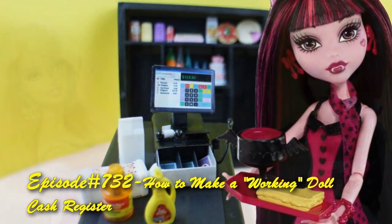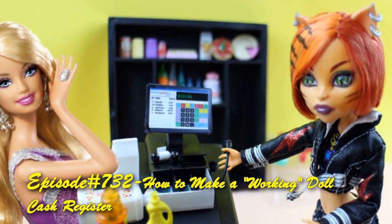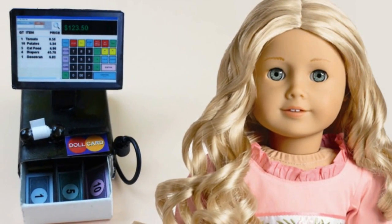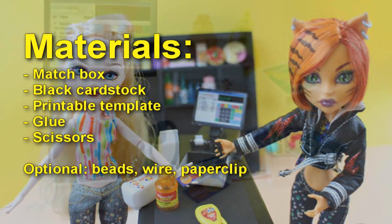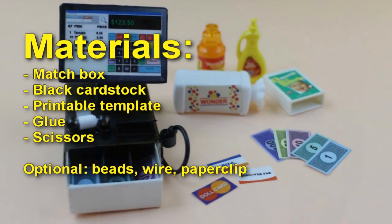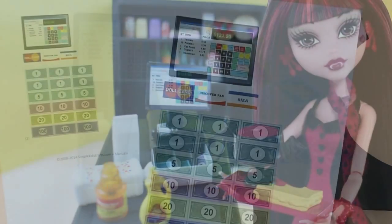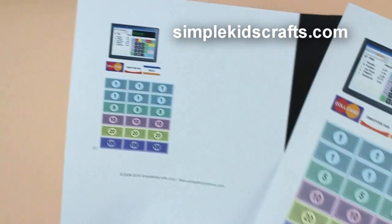Welcome to simplekidscrafts.com episode 732: how to make a working doll cash register. We will start by choosing our printable — choose one for your 18-inch or your 10 to 12-inch doll.